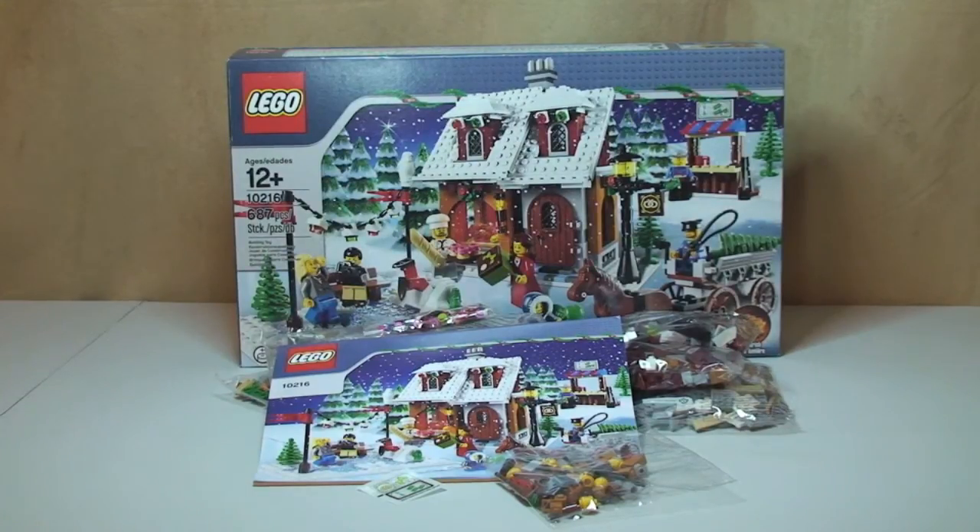Okay LEGO fans, that's my unboxing of the Winter Village Bakery set 10216 complete. Keep a look out for the full review of this set. I will put a link down in the description to the other sets that I have both unboxed and reviewed to date when this is uploaded. Anyway guys, that's it. As always, please go ahead and give this video a thumbs up, assuming you do like it. Provide any comments or feedback down in the comments. If you haven't done so already, please go ahead and subscribe to my channel, feel free to share my videos, and I will see you in the next video. Cheers.